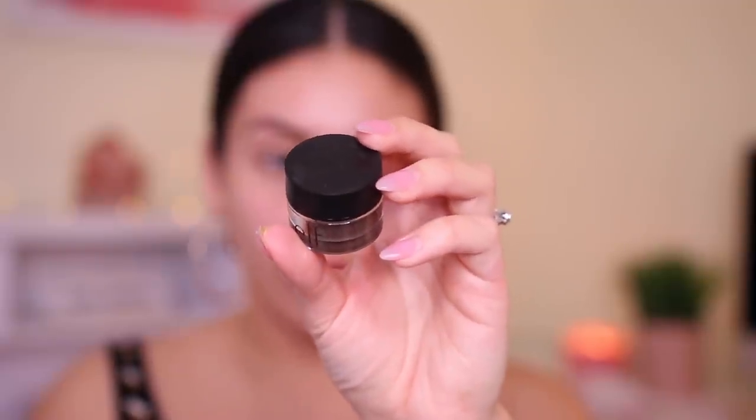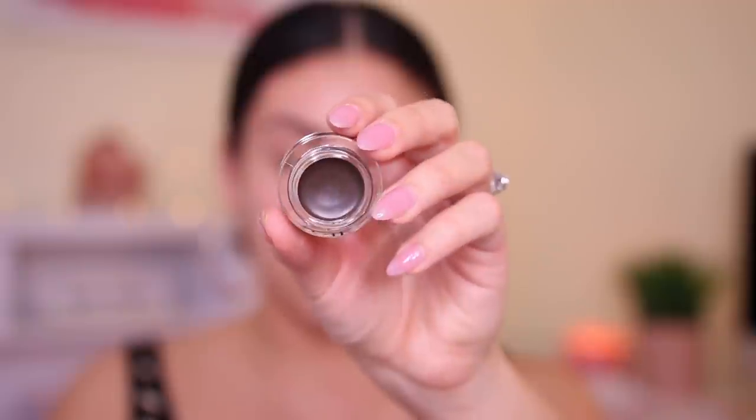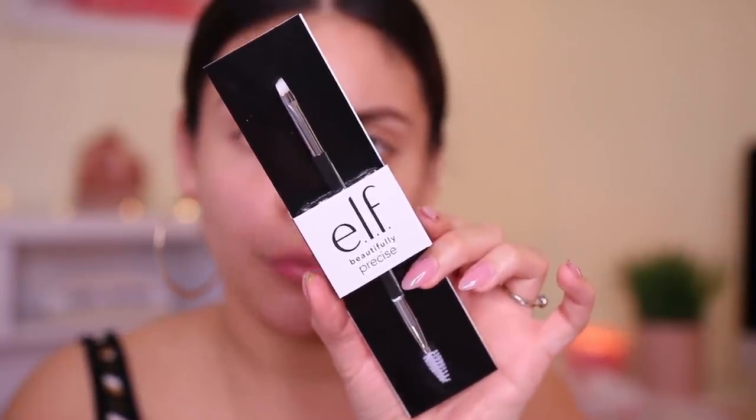I'm going to move into their brow cream, which is in the shade Espresso. This is a fresh pomade. I just got this because the one I have is a little bit too light for me, so this one I think is going to be a good match. I'm going to use this duo brow brush — their Precision Eyebrow Duo Brush. Oh wow, it's very rich. Every time I use a brand new pomade I'm like, oh my god, this is really intense. This is a good brush. Really, really good. I love the brushes in this line.